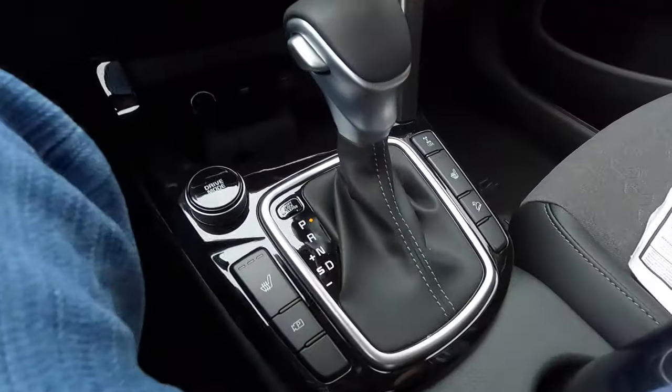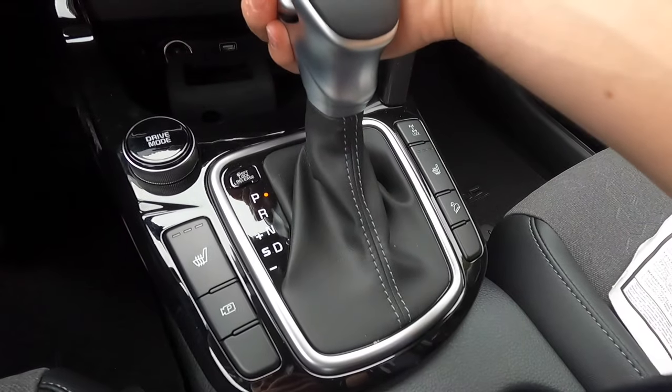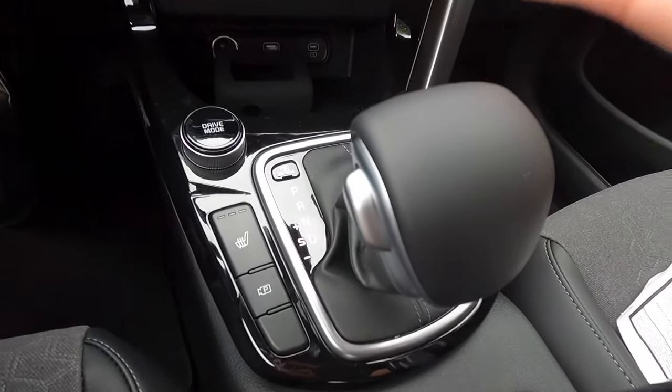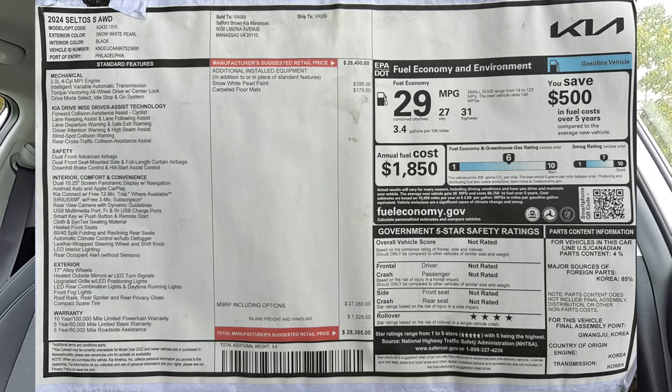As standard with this vehicle you get a leather wrapped steering wheel and shift knob, as well as remote start. You also get a six-speaker sound system, blind spot monitoring, driver attention warning, forward collision avoidance assist, lane keep assist, lane following assist, lane departure warning, and rear cross traffic collision avoidance assist. I'm going to throw the entire window sticker on screen so you can look at whatever you want — the two options on this vehicle are the carpeted floor mats and the exterior paint color.